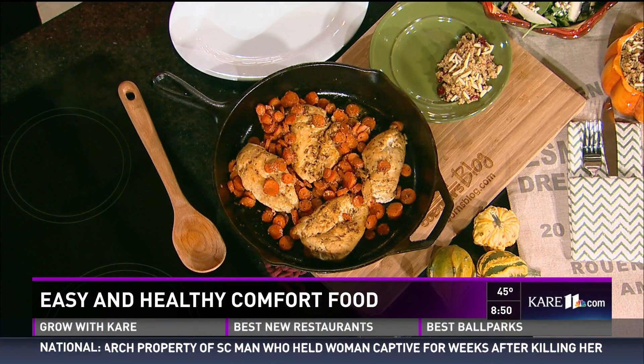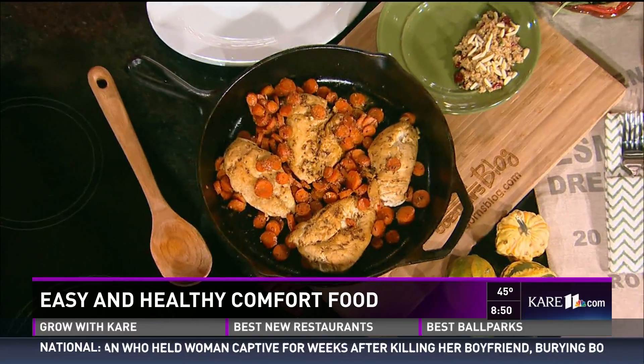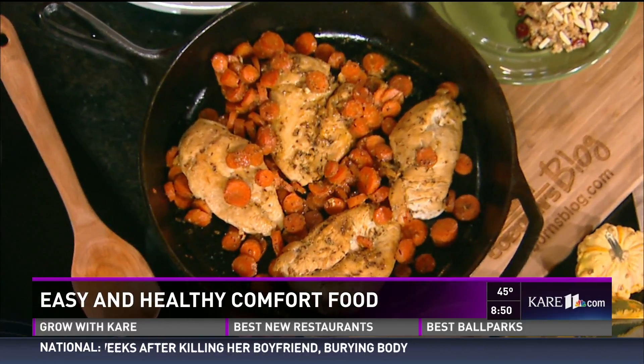Welcome back. Now that the temperatures are falling, that means more time indoors and keeping cozy. Today we're talking comfort food with a healthy twist. Jane Ritter from Coburn's is here with an easy-to-make recipe. Welcome! You have such a fun job — you blog and connect with Coburn's customers through videos. You've come in today with something nice, savory, and simple.